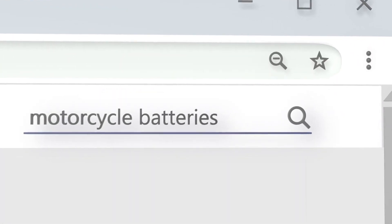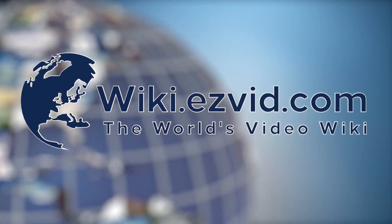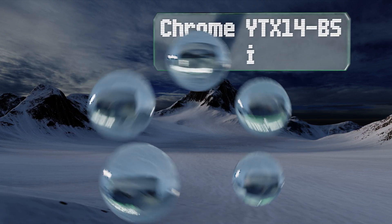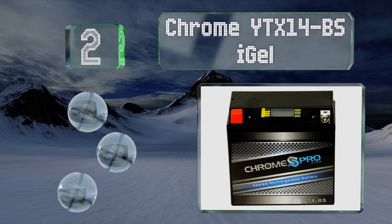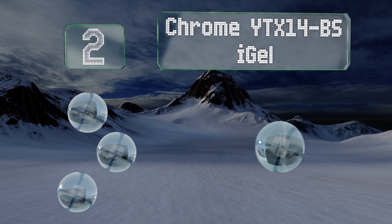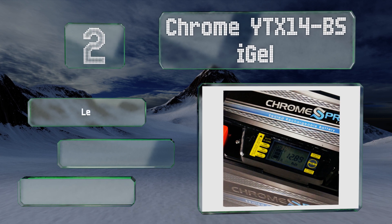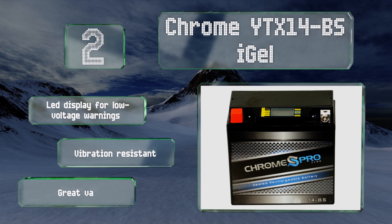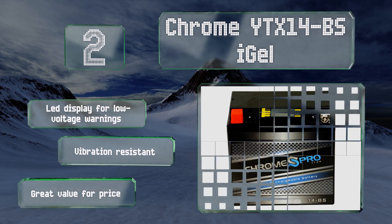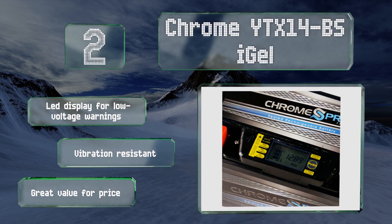At number two, like all sealed AGM style batteries, the Chrome YTX 14-BSI Gel is designed to not suffer from the problems that come before others, such as leaks and corrosion. This 144-watt unit is maintenance free and equipped with heavy duty terminals. It features an LED display for low voltage warnings and is vibration resistant, making it great value for the price.